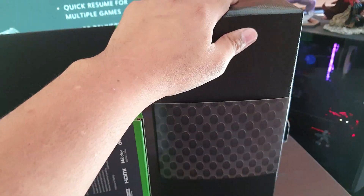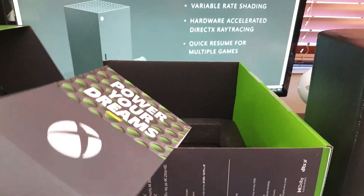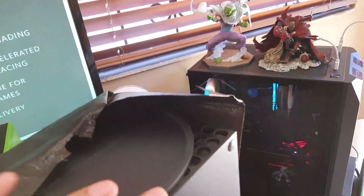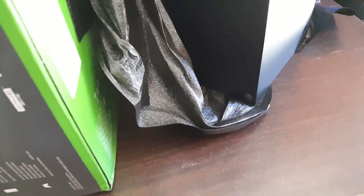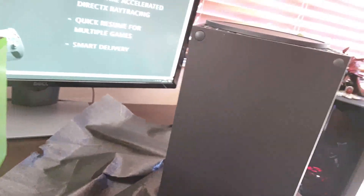This is the Xbox Series X in all its glory. We're going to break this little tab over there — 'Power Your Dreams.' Now we're going to open this up. It was actually upside down. Moving down the console, peeling away this protective foam. Moving the box out of the way — there we go, that is our Xbox Series X.